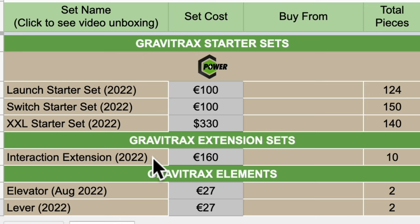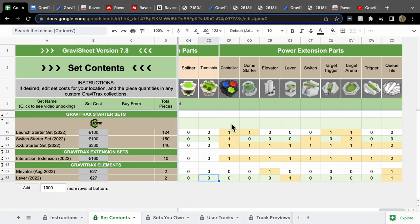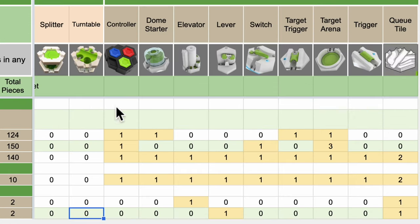There's an Interaction extension for those who already have GraviTrax and want to add the GraviTrax Power elements, and then you can buy the individual elements: the elevator and lever. Looking to the right, four sets have the controller, three have the dome starter, three have the elevator, three have the lever, three have the switch, three have the target trigger, four have the target arena, two have the trigger (not the target trigger), and four have the cue tile.